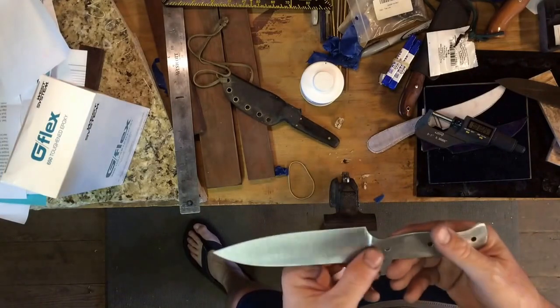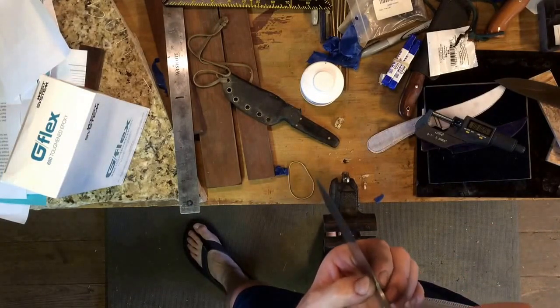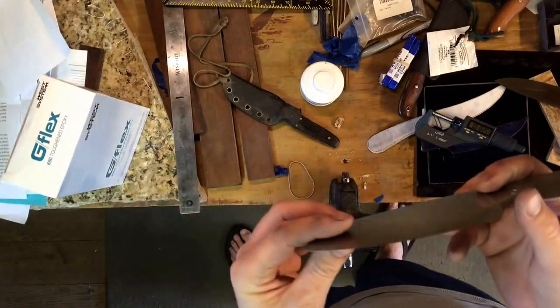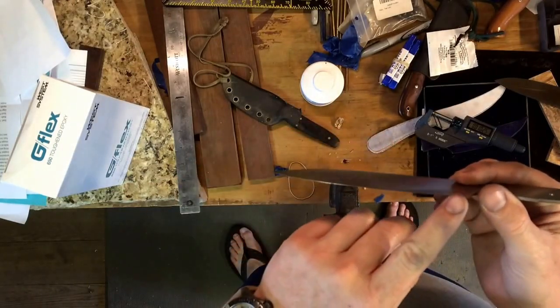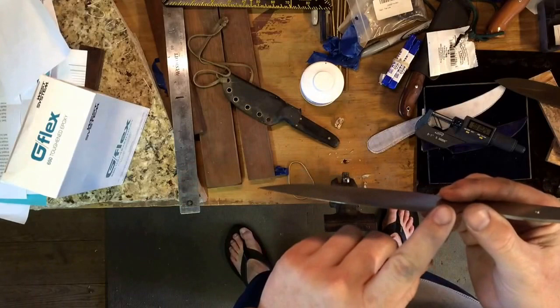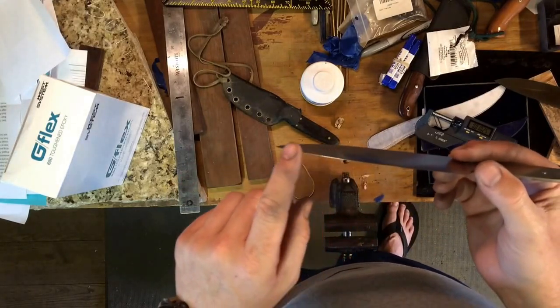I've still got the finish cleaning the plunges up, which are actually pretty close now. I was able to take that nine inch disc grinder and really dial in the grind — got it nice and flat. On knives like this I like to leave a little bit of thickness at the tip for tip strength, so it's leaner along the blade and then thickens toward the tip.